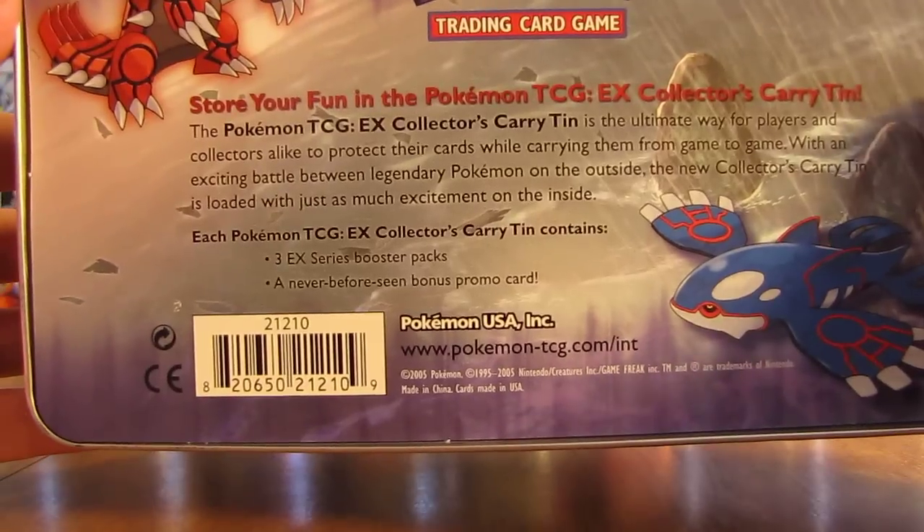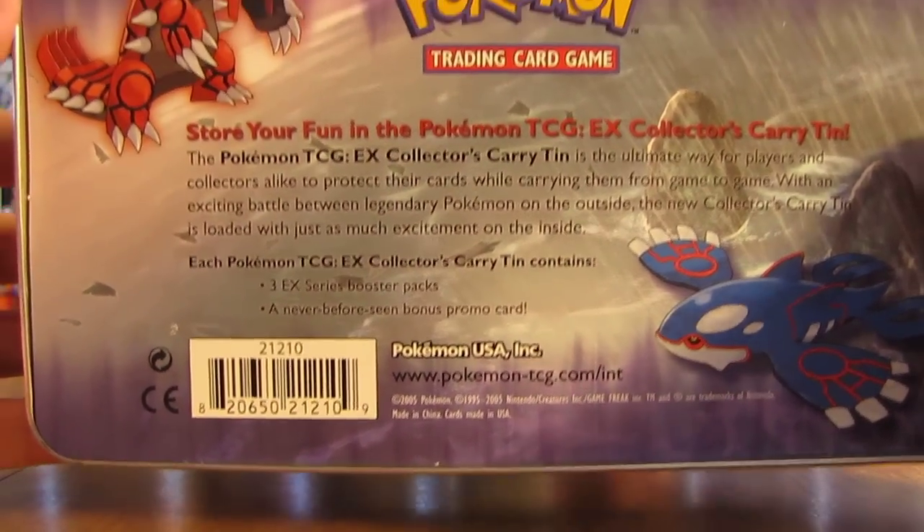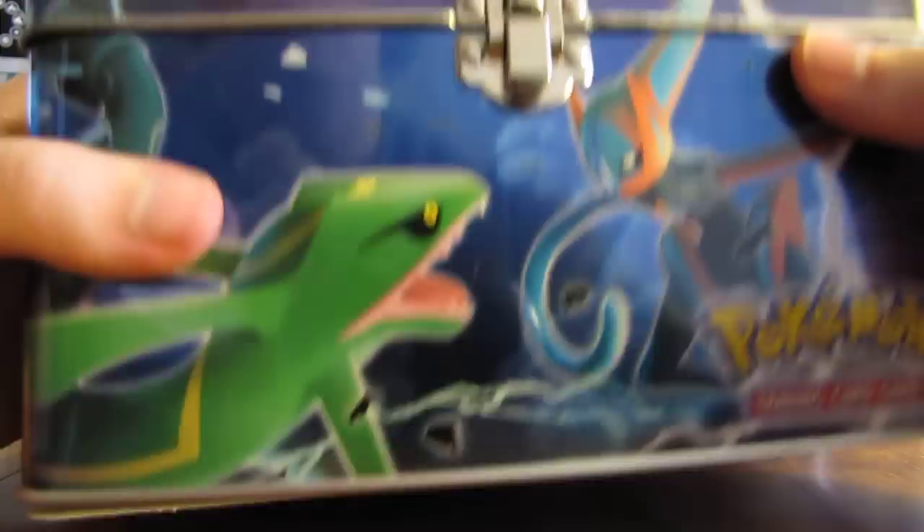On the back you can see you only get three EX Series booster packs on the inside, but you also get a never-before-seen bonus promo card.